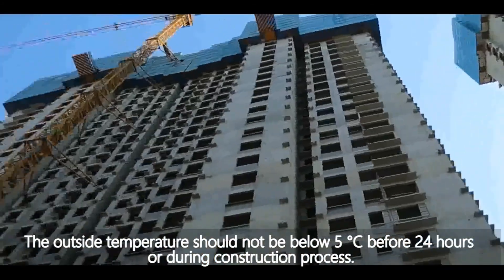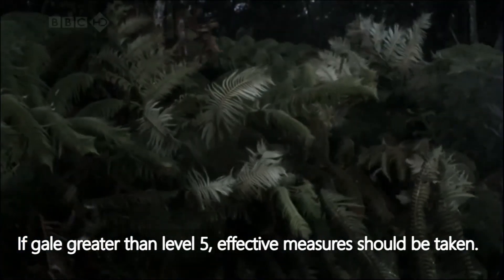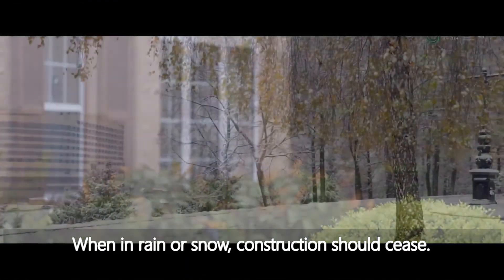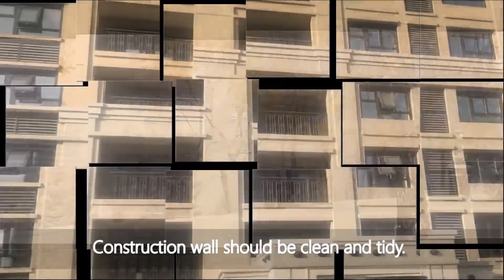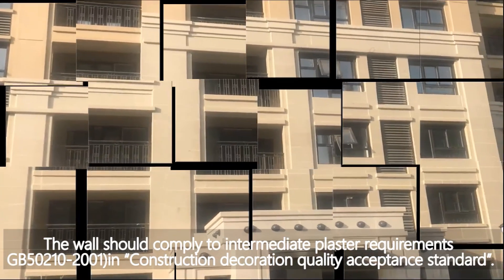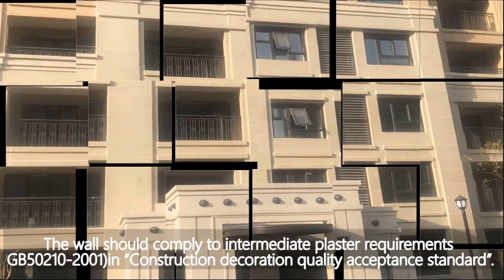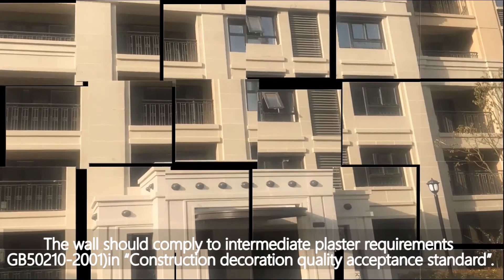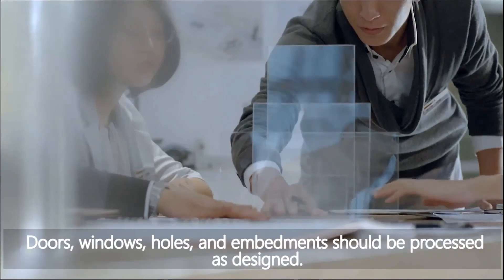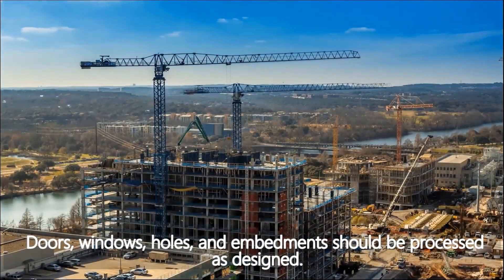Temperature should be above a certain celsius level before construction or during the process. If gale is greater than level five, effective measures should be taken. During rain or snow, construction should cease. Construction walls should be clean and tidy, complying with intermediate plaster requirements GB50210-2001 in the construction decoration quality acceptance standard. Doors, windows, holes, and embedments should be processed as designed.